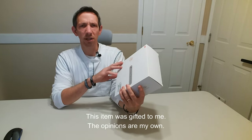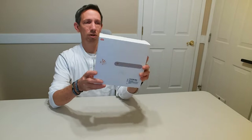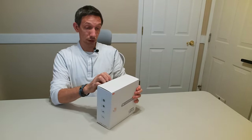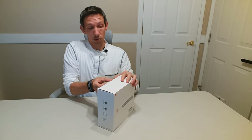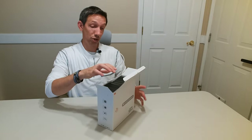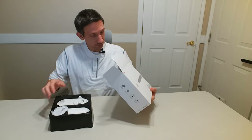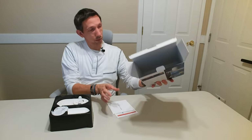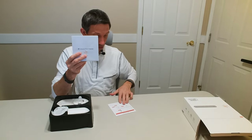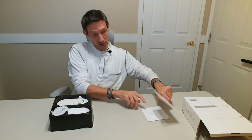Hello friends, welcome to another unboxing video. I'm checking out this smart fish feeder so you can feed your pets from your phone whenever you need to. It's got that convenience, and it also has a camera so you can check out your little guys. You can download the app right there on the back of the box, and it comes with instructions for your fish feeder as well as app instructions.